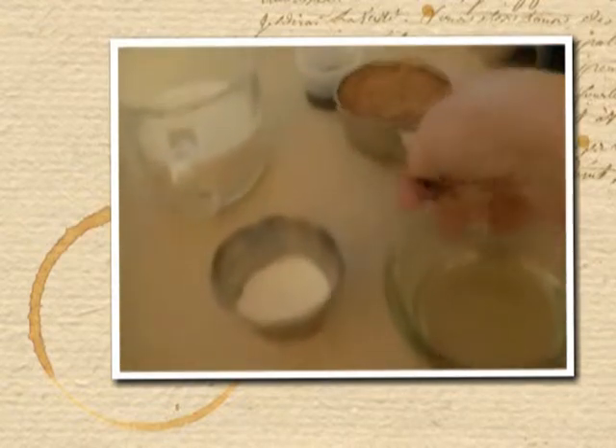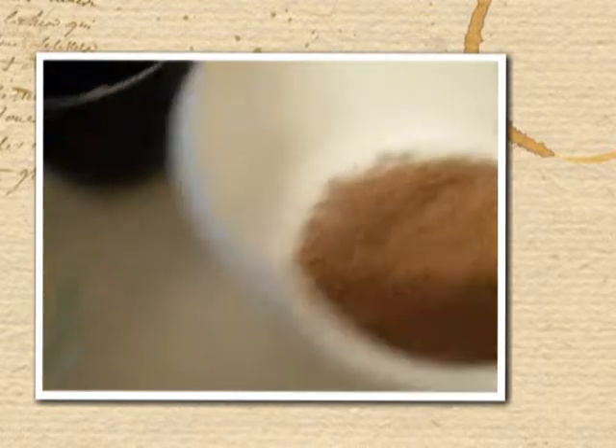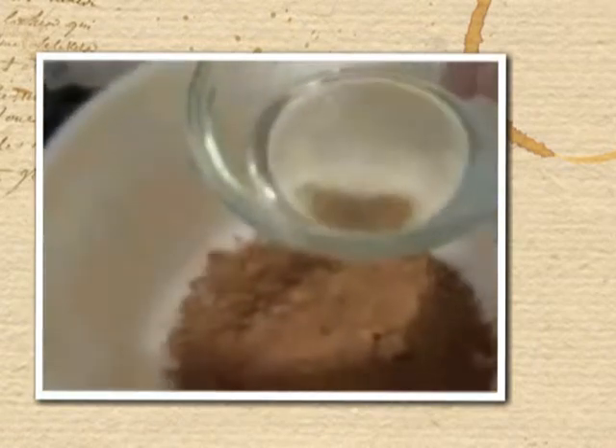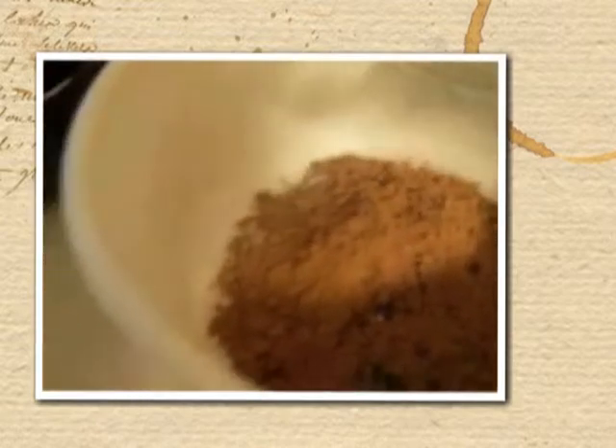And then I'm adding a half a cup of cocoa. We're going to add one-fourth cup of melted coconut oil, or you can use butter. And then we're going to add two large eggs.